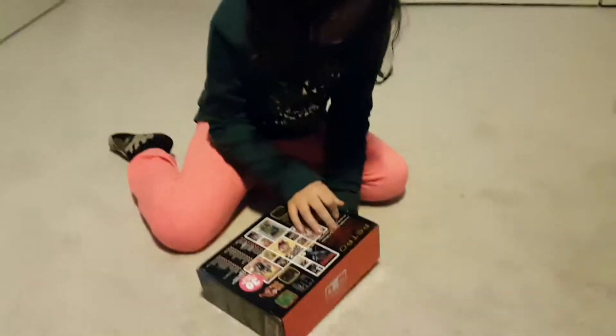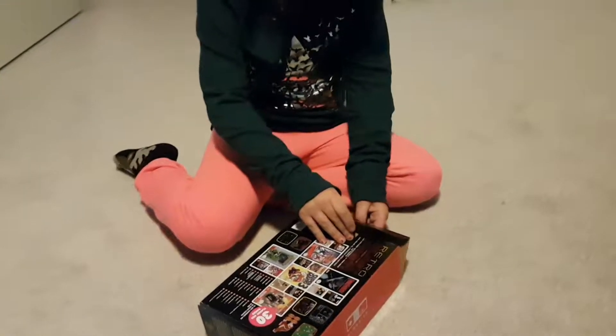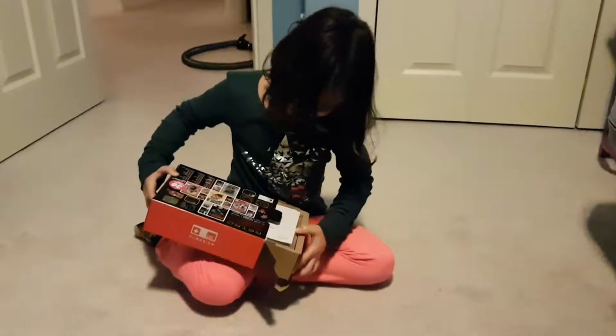So this is how you open them. You take this and then you open it. You take the other side and then you open it. You take these two out. And what you do is, you carefully take the thing out, the stuff out.